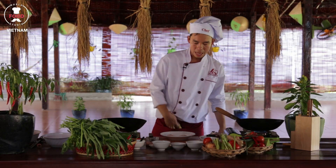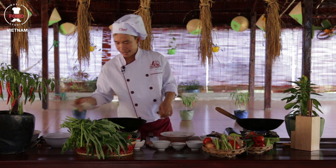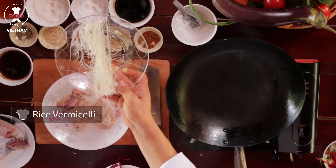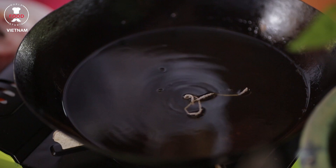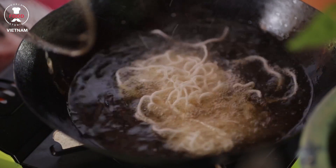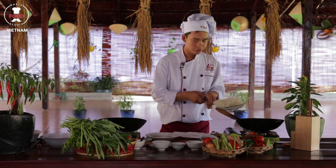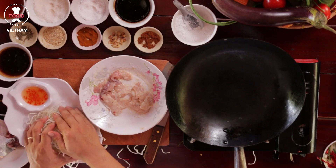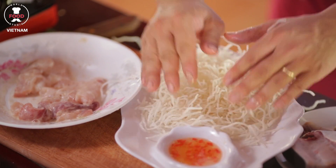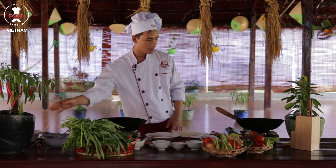I turn the heat on. I will deep fry the noodle. I've got the rice vermicelli here. I put it inside the hot oil — if you see it float up immediately, it means the temperature is hot. That's good. I put all the noodle inside here. Beautiful. I will transfer all this one onto the plates nicely.